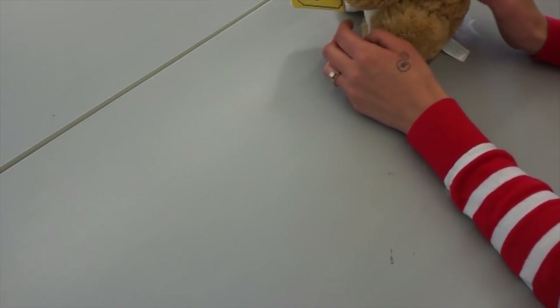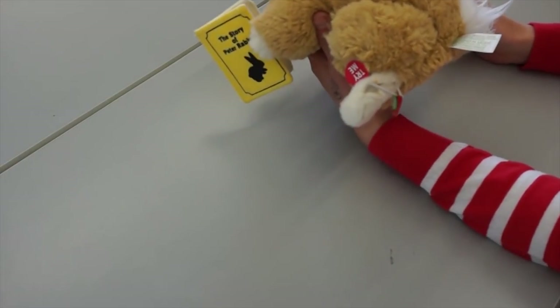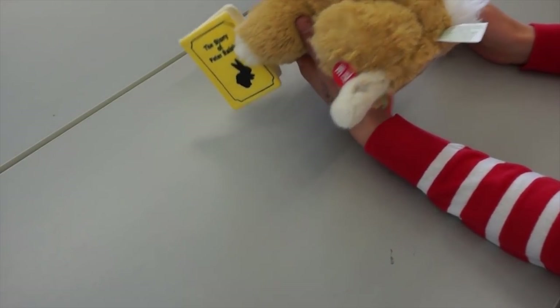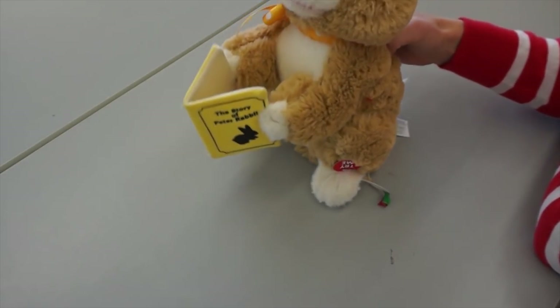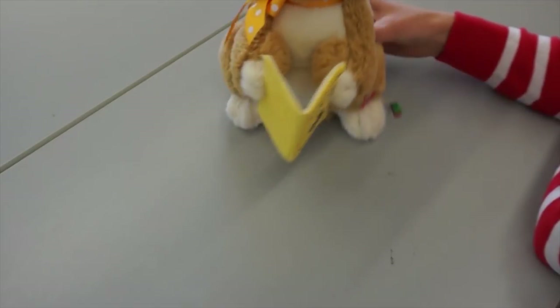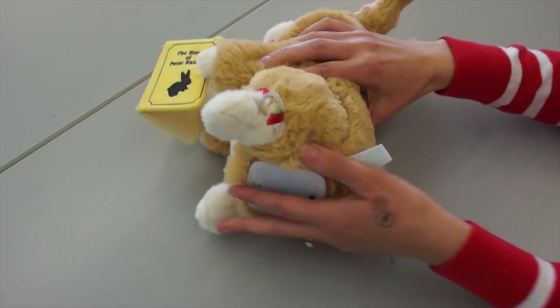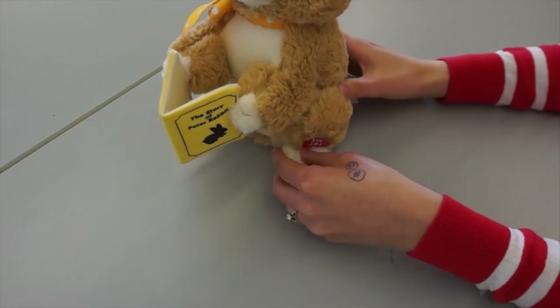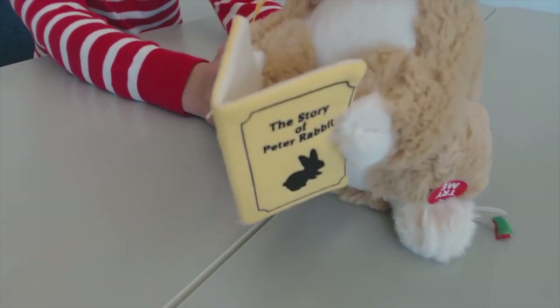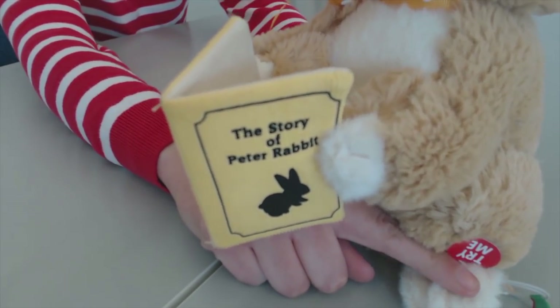So today we're going to switch adapt a plush toy that we bought at Walgreens. We just got him on sale — Easter was yesterday, so Walgreens is a good place to get them after season. I think he was seven or eight dollars. I went ahead and already cut open his foot where his switch is, and he has a button switch so it activates when you push it. That is his button switch.